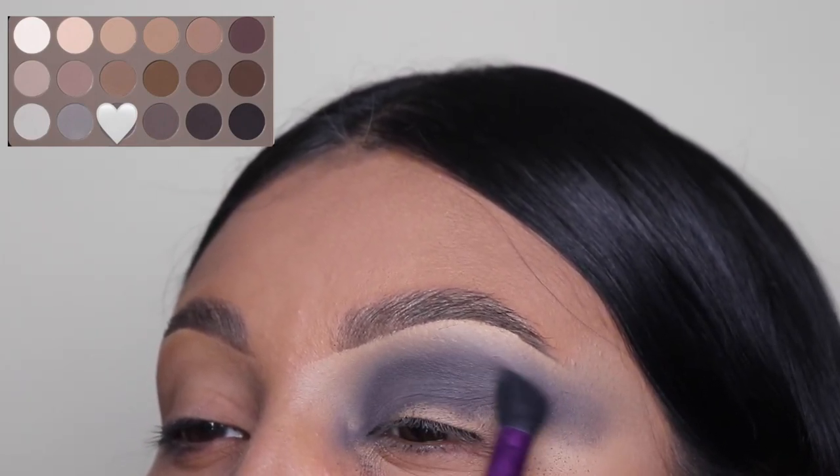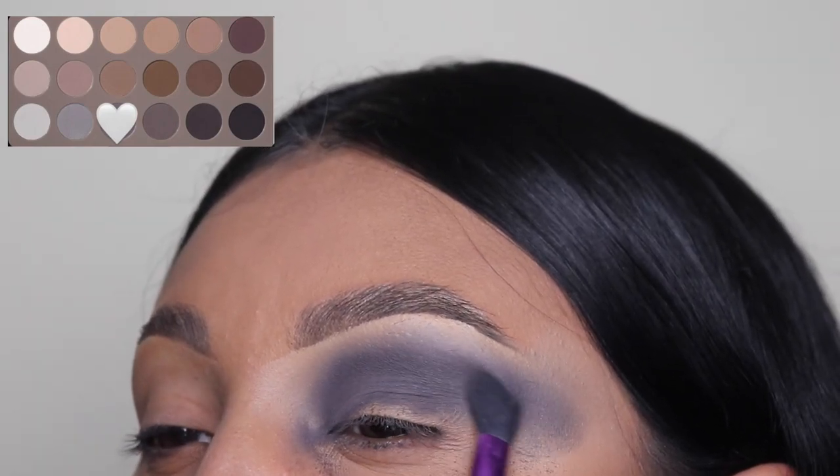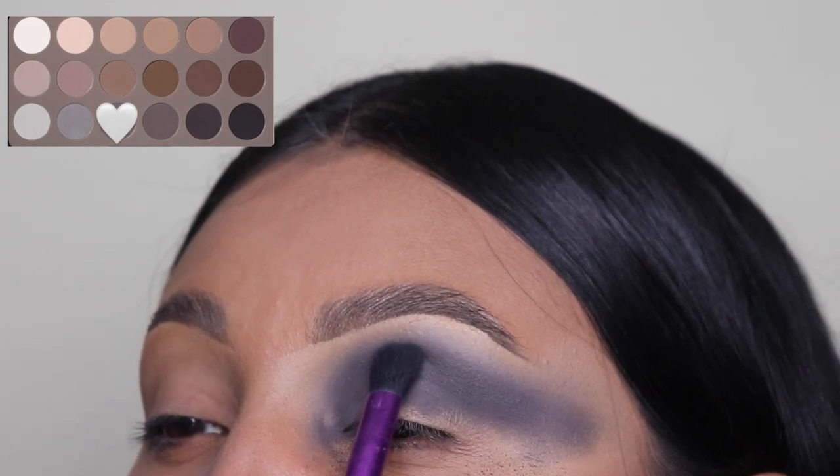What do you guys think of this style of my makeup tutorials? Let me know in the comments below because I need your opinion. I need to know if these videos are good enough for you guys to understand what I'm doing or if I need to do something else. Please let me know down below.